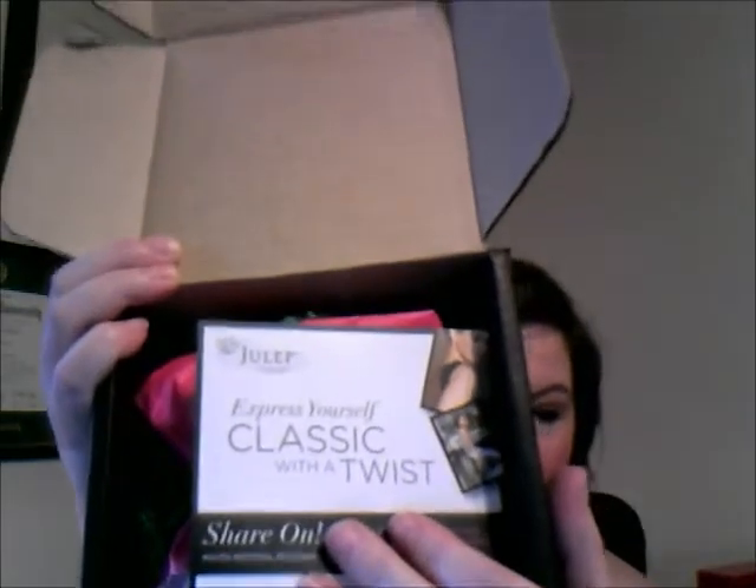This is my March box because I have not received my April box yet and I still had it packaged. It comes in a black box that says Julep Maven on the side. Inside, just like with my Glam and Birch box, it has a card and then it's generally wrapped in either tissue paper or in a bag.